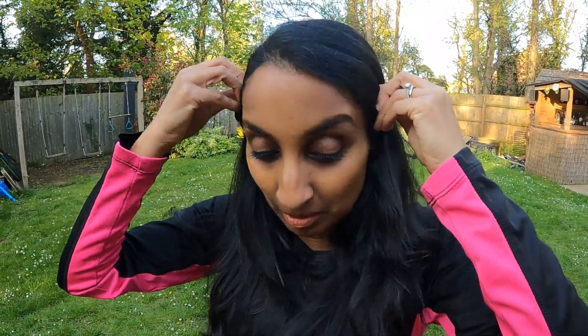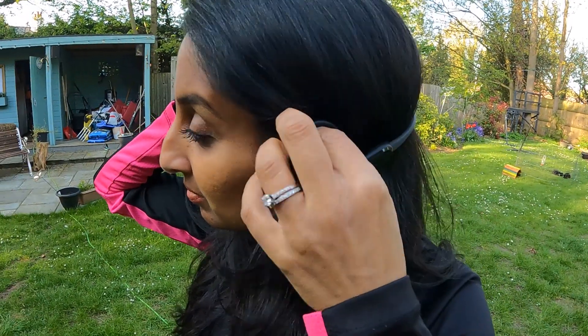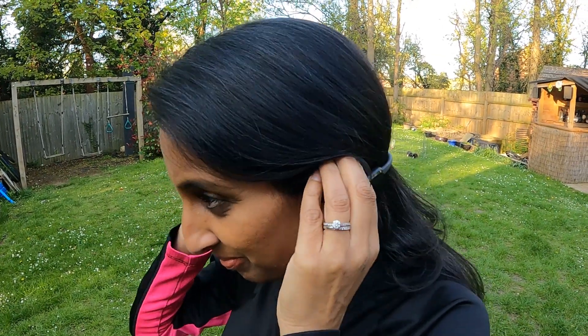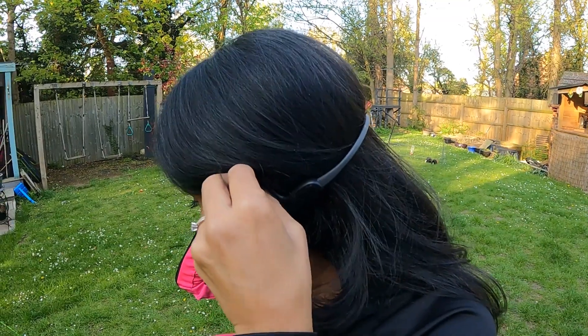One thing I hadn't considered: if you have long hair then you might have some issues putting these on. Having not had any hair for the last couple of decades, this isn't something I know much about. Mrs. Treadway had a bit of a faff putting them on because she had to keep pushing her hair behind her ears and it was getting caught. So it's just something to be mindful of, but it's only a small thing.